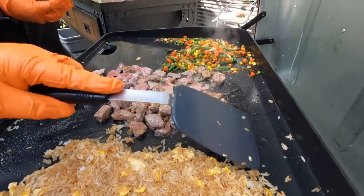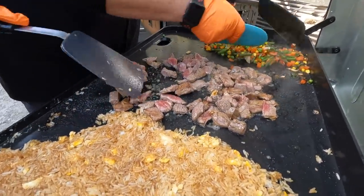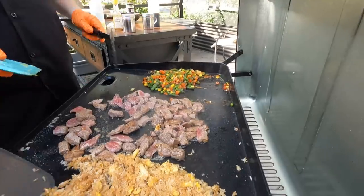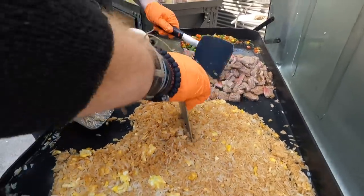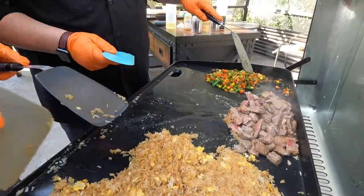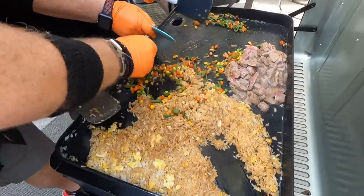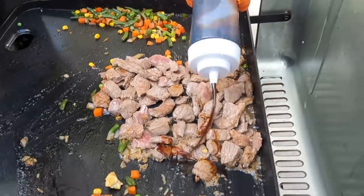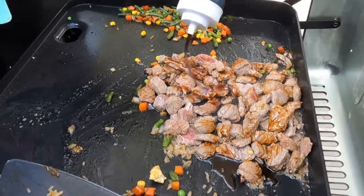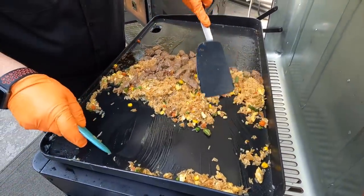Okay, so I'm going to turn off this burner. The vegetables are done. Should we introduce the vegetables into the rice? Yep. Rice, meet vegetables. Vegetables, meet rice — you guys are family now. Let's get some Mr. Yoshida's in here. Time to incorporate it all in together. Oh, it smells so good.